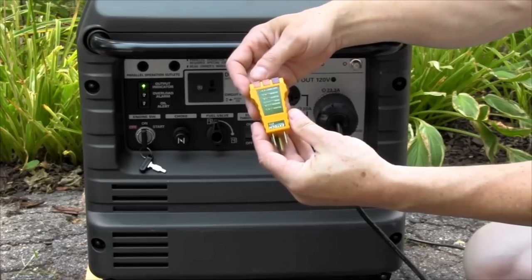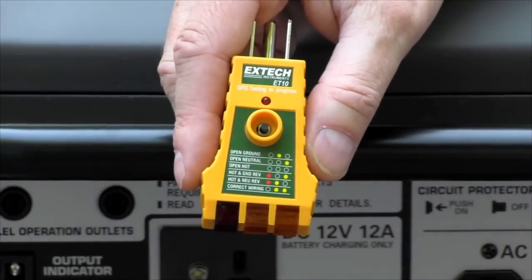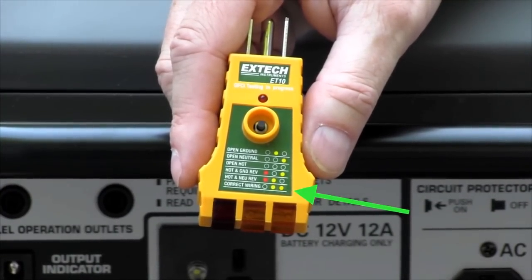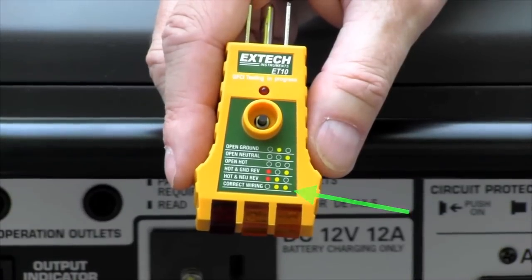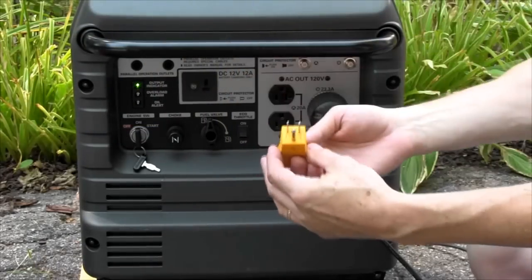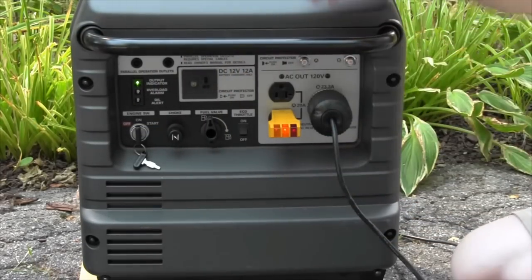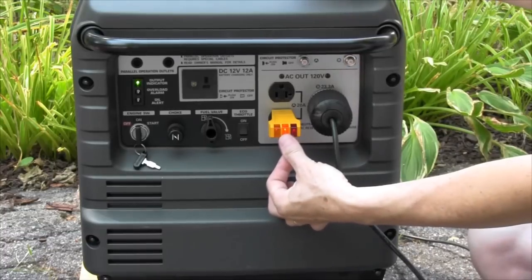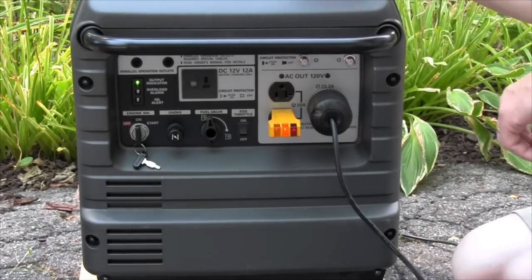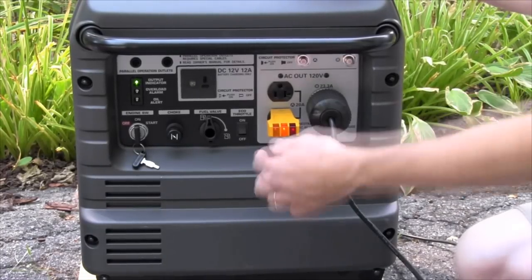It has two amber lights and a red light. If you look at the chart, it will tell you that you really need to have two amber lights on and no red light on to have a proper hot neutral ground condition. So I'm going to take this and plug it right into the generator in any of the unused Edison outlets. We are seeing right now a single amber light in the middle which says open ground — actually, that's really an open unbonded neutral.